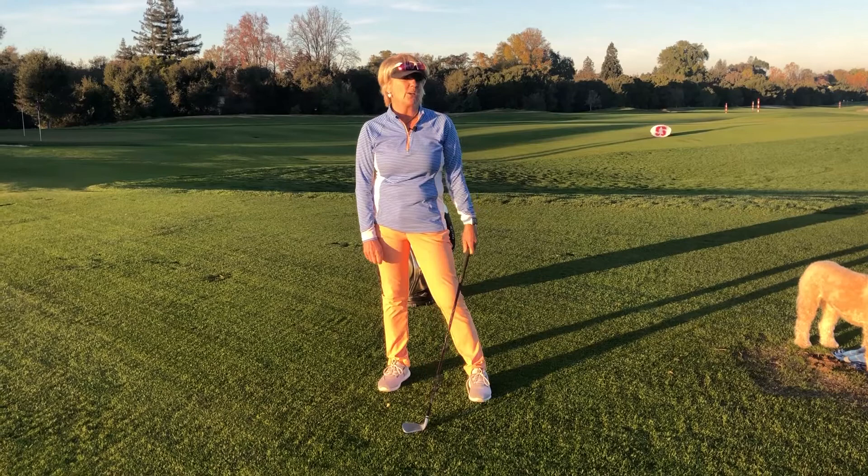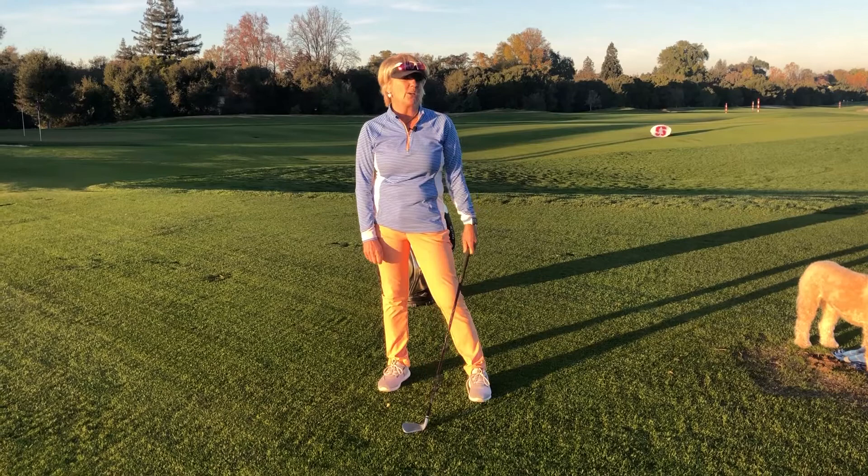I bet you by my last dollar your irons will be a lot crisper. Have fun and go out there and hit these great iron shots. To recap: hit that divot in front of the ball, get your weight shifting through the ball, and remember to lead with the handle.